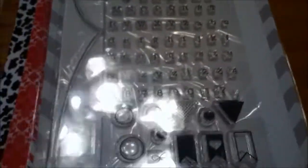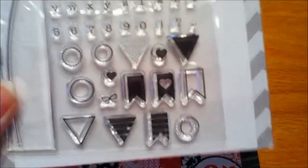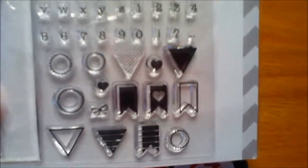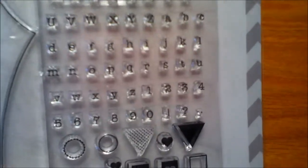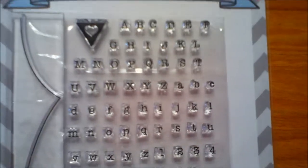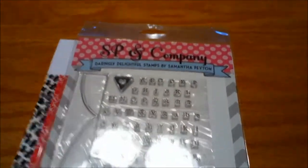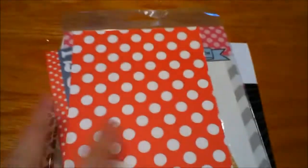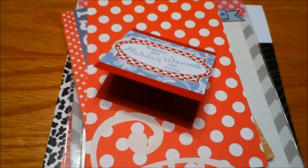The stamp set is Tiny Build-A-Banner, so that'll be really fun to make all kinds of different sentiments or titles. I'm going to be starting Project Life style scrapbooking, so even on journaling cards you can have them say anything with these little stamp sets. Thank you very much, Samantha, for my wonderful December monthly kit — I can't wait to start using it.